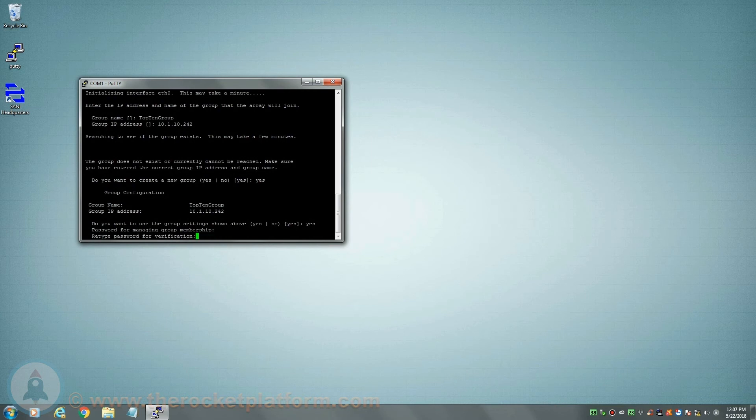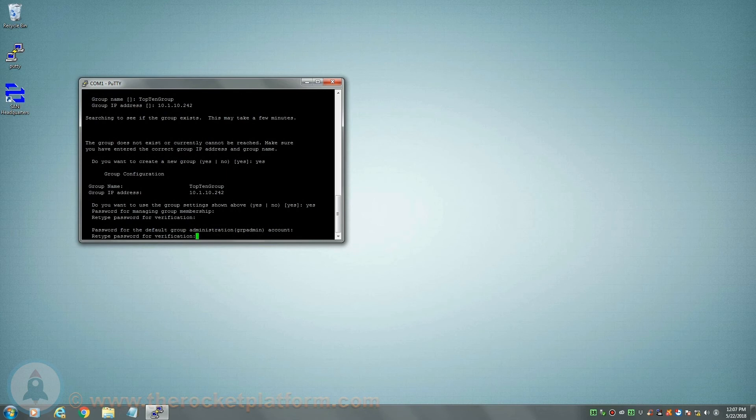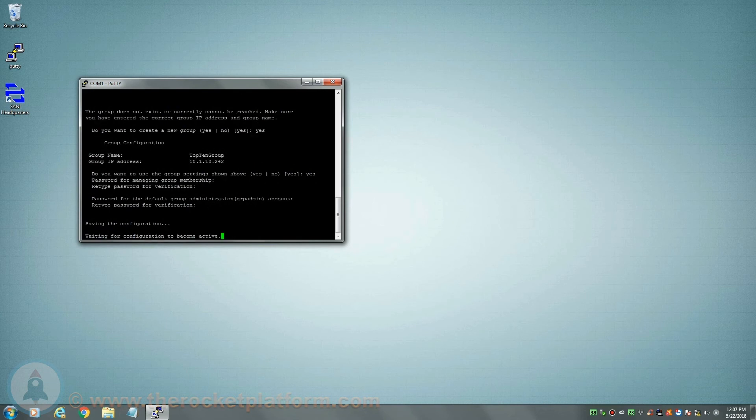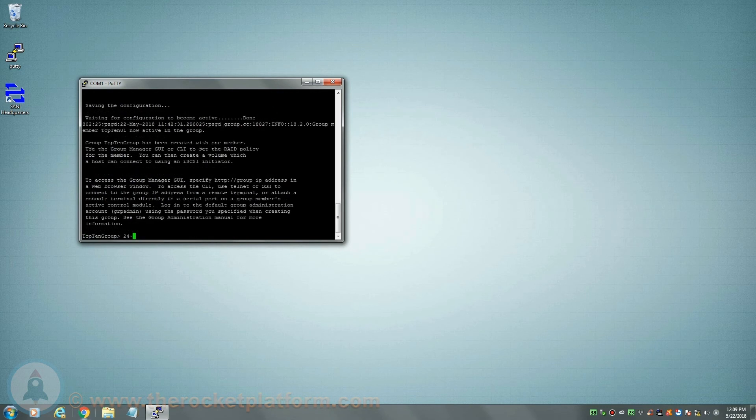You will need to enter the password identically twice congruently for the password to be accepted. After the member management password has been set, you will then set the password for the default account. This will change the default password for the GRP admin account. As with the member management password, the password must be input identically twice congruently in order for the password change to be accepted. Once the GRP admin password has changed, the member will begin to come online with the new group.